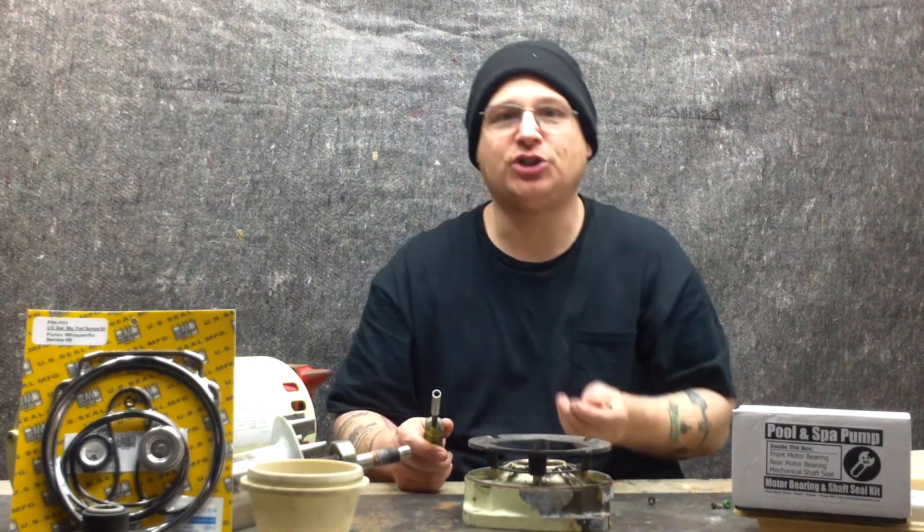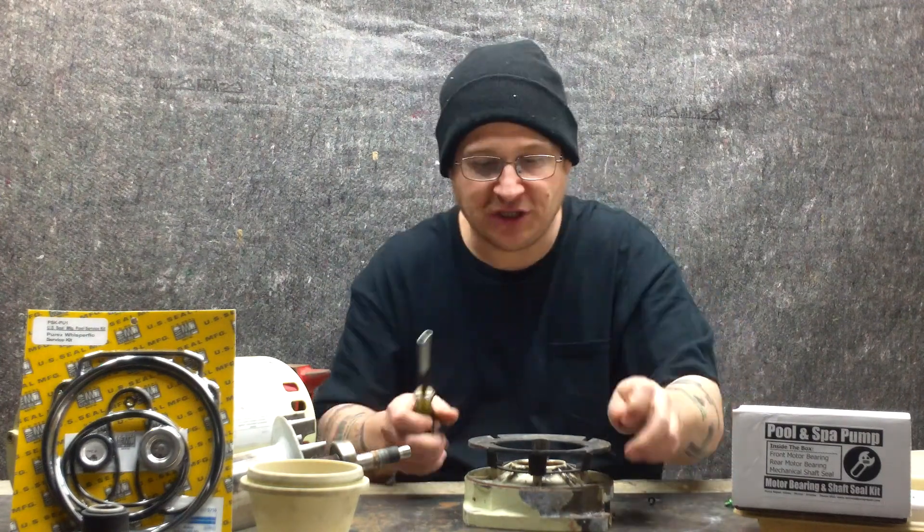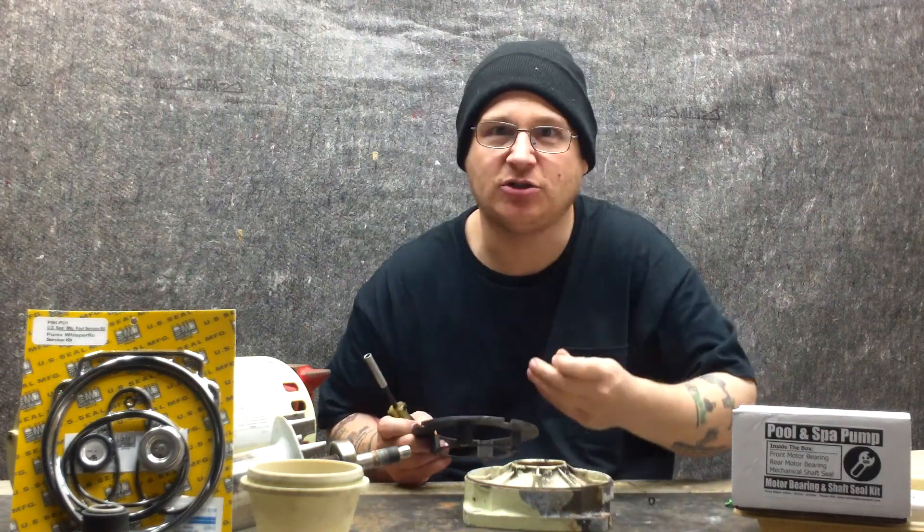So what we're going to do now is we're going to move the camera up close and we're going to show you up close how to install these little screws and how to hold down this fan shroud. All right, so we're going to come on in close right now.